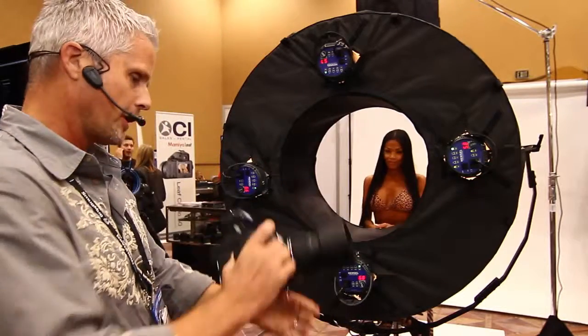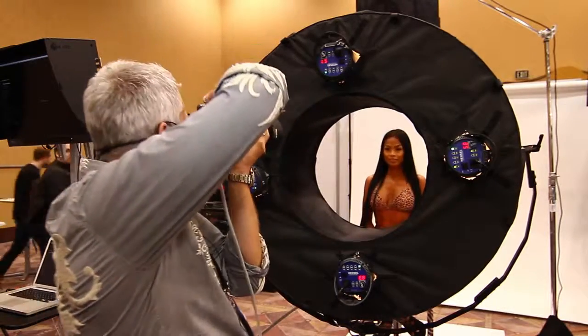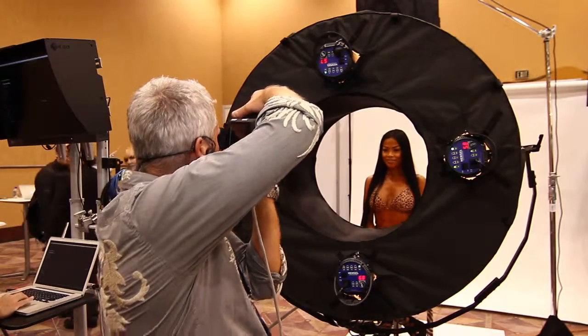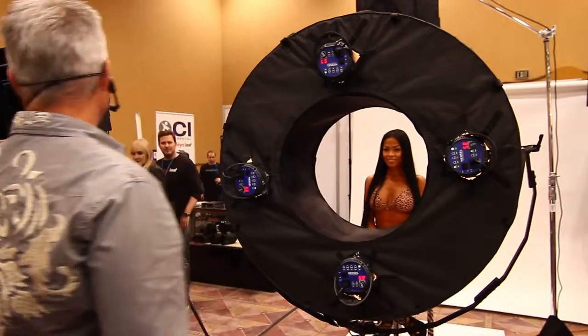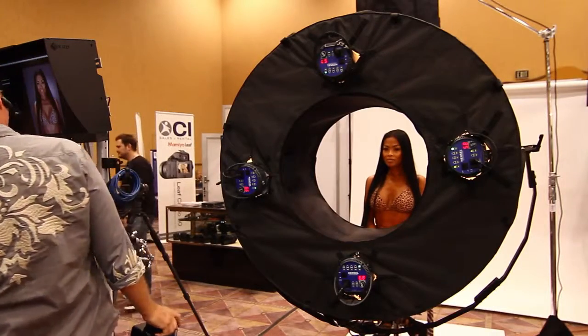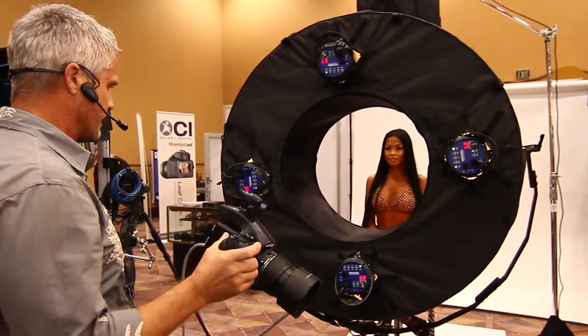Let's take some pictures of lovely model Mario over here. Looking right here — one, two. Look at that. The image is coming up on this screen. That is all four lights working at the same time.